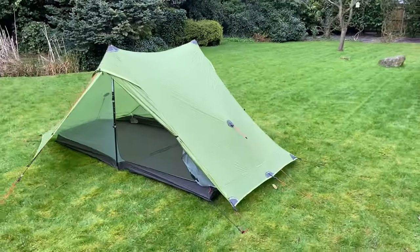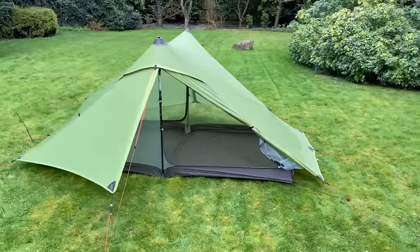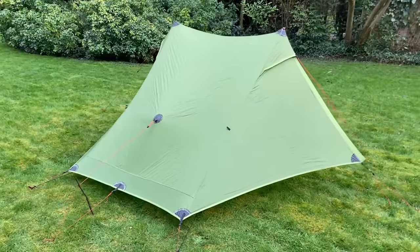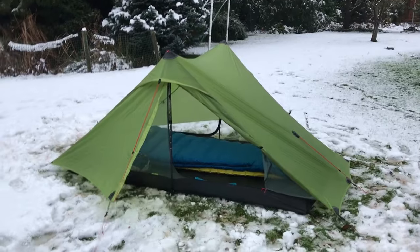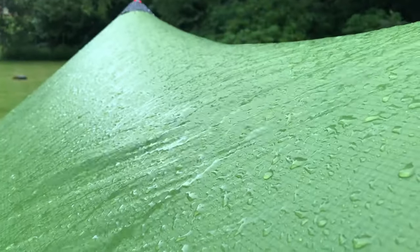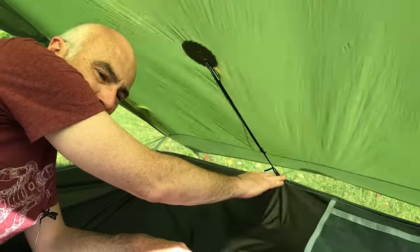I just got the tent out to check it for my next long-distance hike starting very soon, and I thought I've put this tent up quite a few times, it's time I did a perfect pitch video. I've made quite a few videos about this tent already — the snow test, the wind test, the rain test, the bathtub upgrade — but I'm getting pretty good at putting it up now and I'm going to show you how I do it.